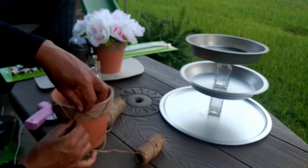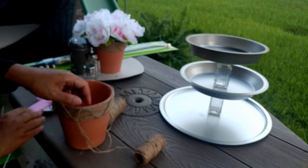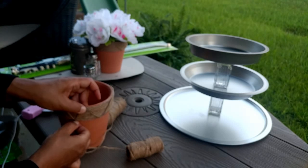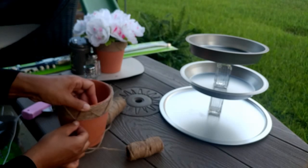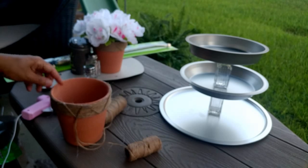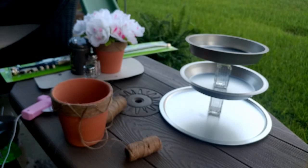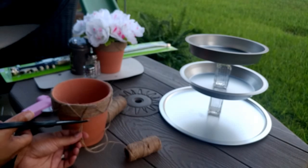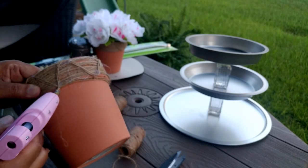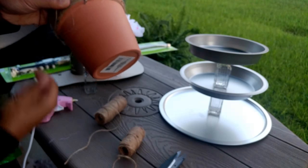And we'll just connect it back here. Now wouldn't you know it, I came out here without my scissors. So I don't have my scissors to cut this — bear with me one minute. Okay, I have my scissors. I'll cut that off. And then once you cut it off, you can hot glue that little bit down if you like, if it bothers you. Otherwise you can just leave it as is. But we'll hot glue it down. And that is it.